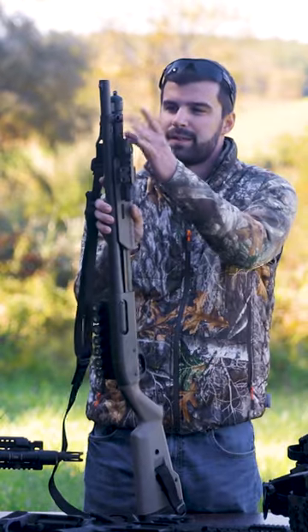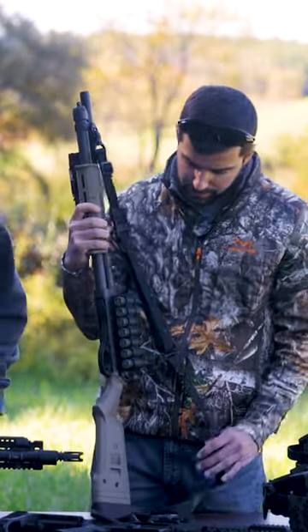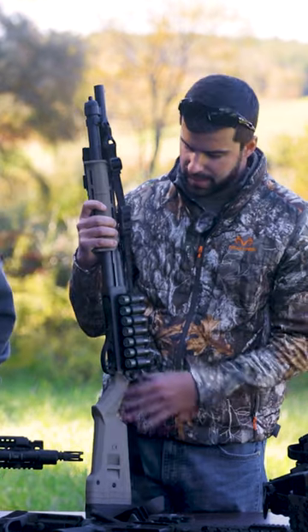On this bad boy I've got a couple of sling mounts, so you can run it as a one-point or two-point, whatever you want to do. There are all kinds of options with the Magpul furniture.